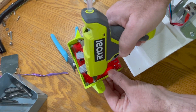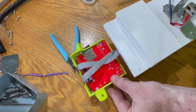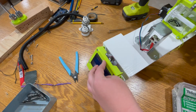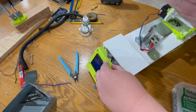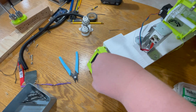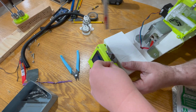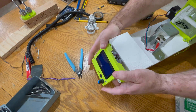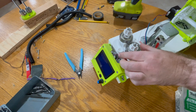Hot glue the screws on this piece to avoid unwanted movements. Screw in this piece in front of the shredder block. We then attach the shredder on top of the 3 inch long wood blocks.